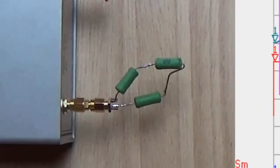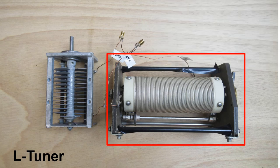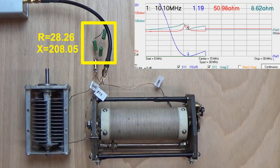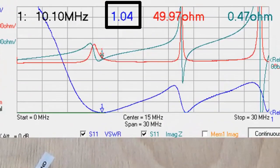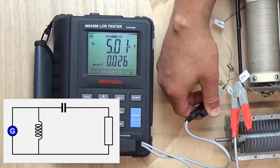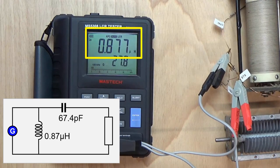We would never be able to feed this load directly with our radio. To investigate this argument, I prepared a simple L tuner using the common high-pass step-up layout. The tuner is made of a variable inductor and a variable capacitor. Using my network analyzer, I'm tweaking the inductor and the capacitor to reach SWR as close to 1 as possible. We got the perfect tune. The capacitor is 67.4 pF and the inductor is 0.87 µH.